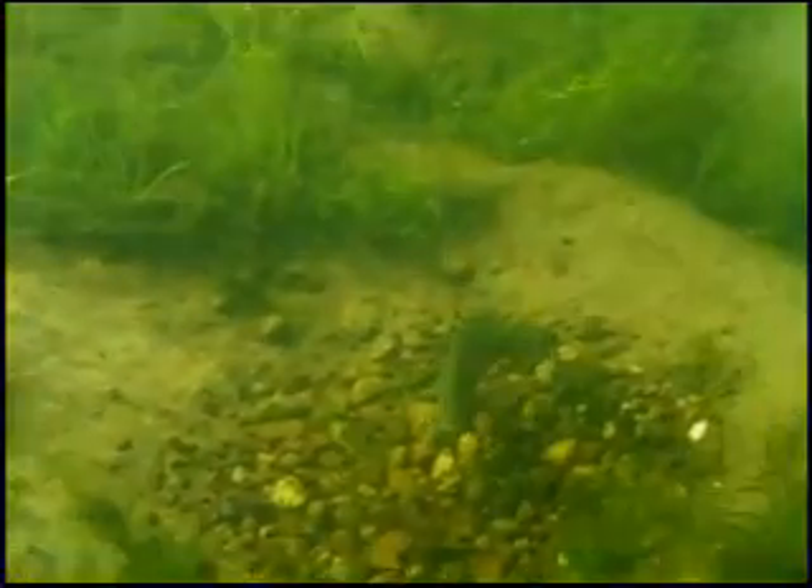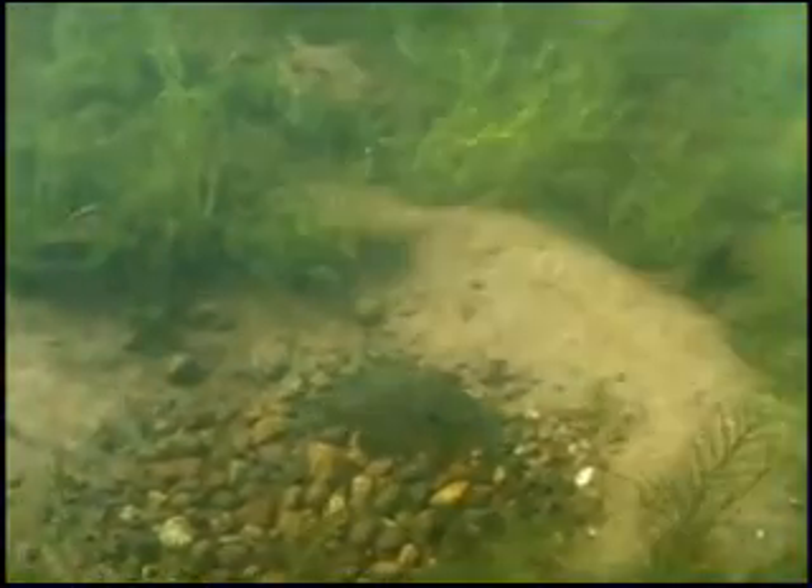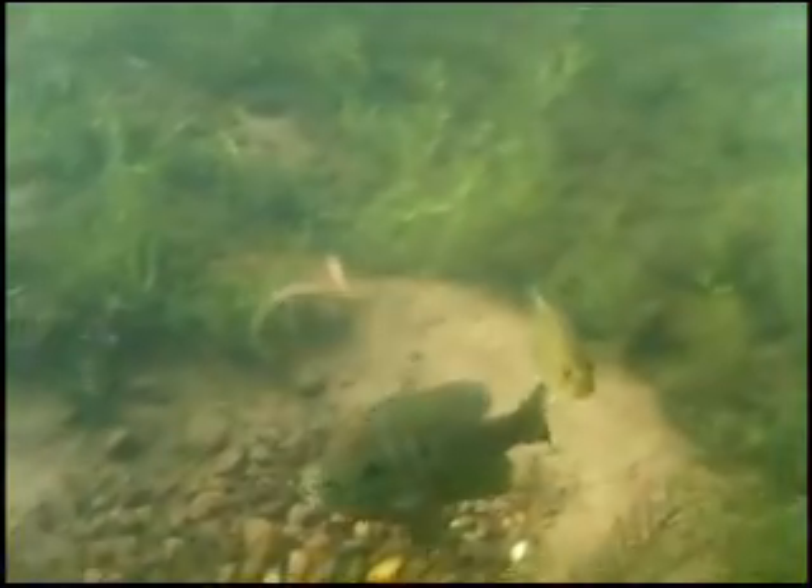Bluegill spawning begins in the spring when the water temperatures reach about 70 degrees. Here in northern Wisconsin that's typically anywhere from late April and goes on through June. They'll spawn in one to three feet of water, but as the summer progresses the bluegills will continue to spawn — they'll just go into deeper water.